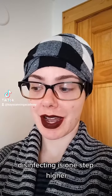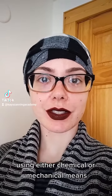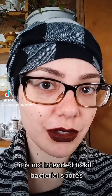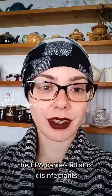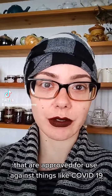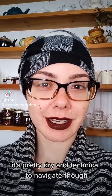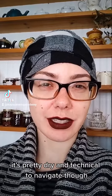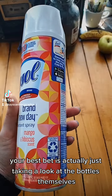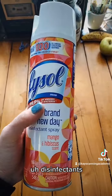Disinfecting is one step higher and is intended to kill both viruses and bacteria on surfaces using either chemical or mechanical means. It is not intended to kill bacterial spores. The EPA carries a list of disinfectants approved for use against things like COVID-19. I'll include a link in the bio below — it's pretty dry and technical to navigate, but the product bottles themselves will usually give you very clear indications of being disinfectants.